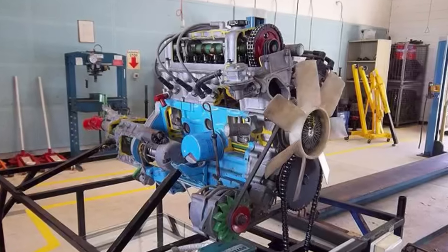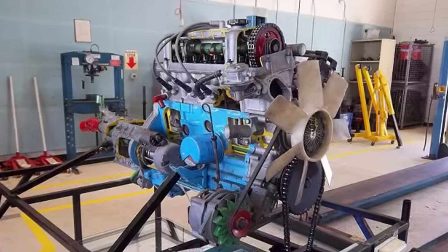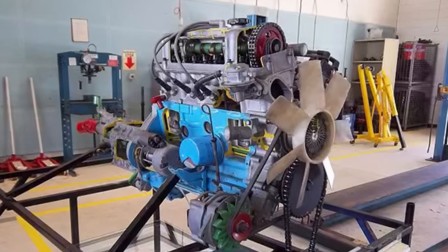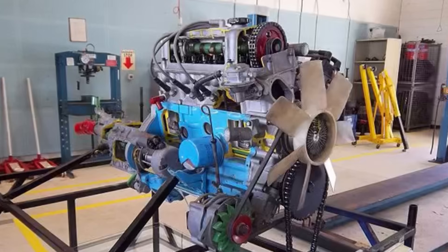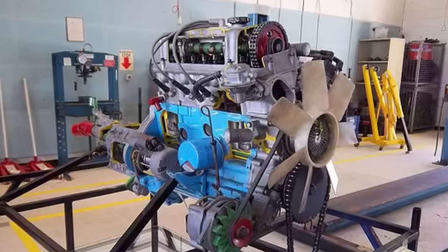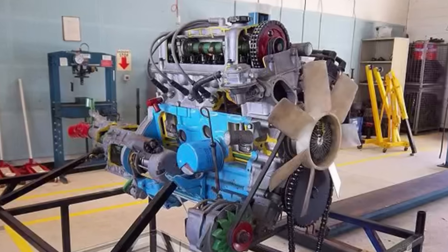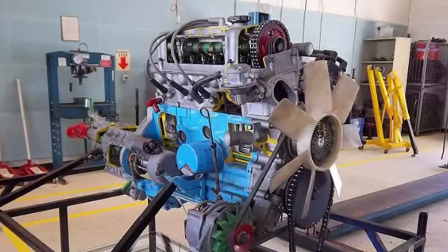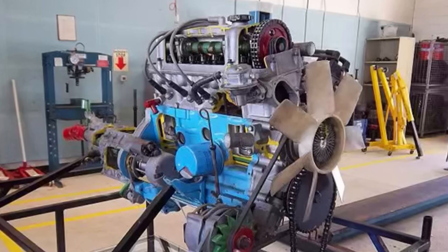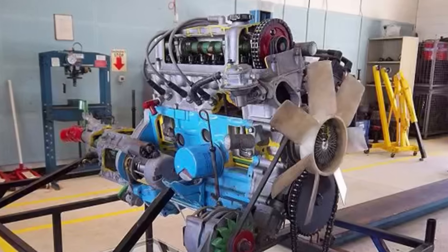Two valves per cylinder: one intake, one exhaust. Single overhead cam. Does not have a cross-flow head despite having intake and exhaust ports on opposite sides of the engine. Cast in tried-and-true cast iron. Monoblock design, meaning the cylinders, crankcase, and cylinder block itself was one casting. Aluminum head. The pistons used could either be the dished type or flat-top type — we'll come back to that in a little bit. Fully pressurized oiling lubrication system.